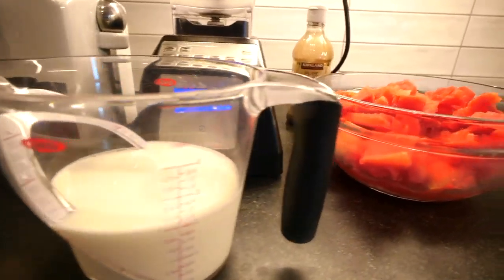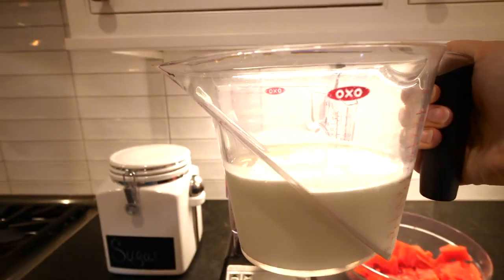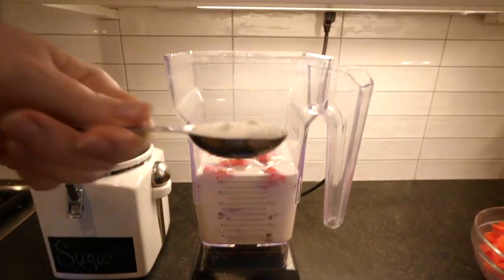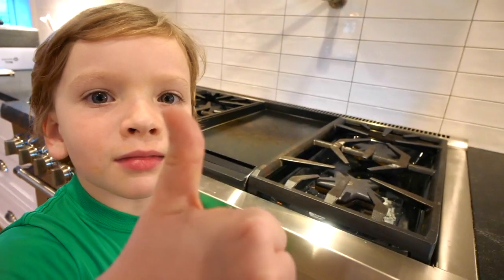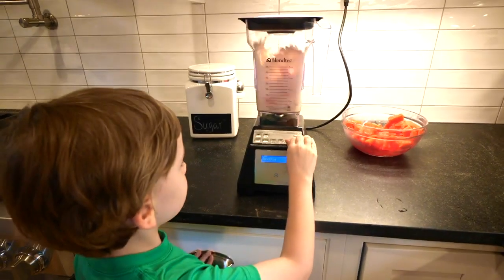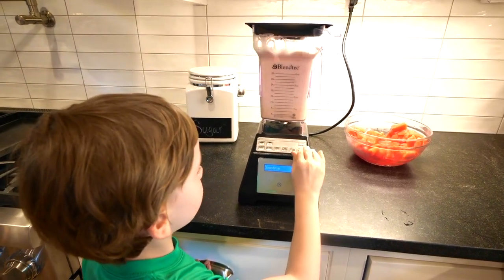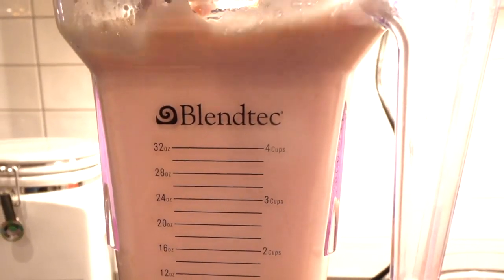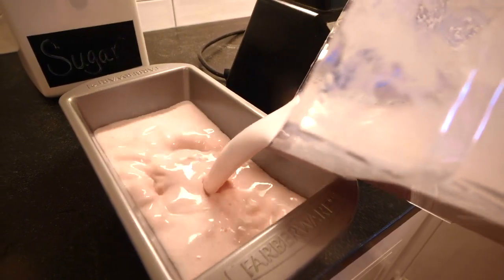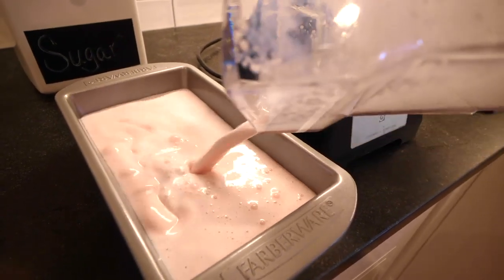Let's make some ice cream using four easy ingredients: two cups of watermelon, two cups of whole milk, two tablespoons of sugar, and a fourth of a teaspoon of vanilla extract. Give it a whirl in your blender, pour it in a loaf pan, and then freeze it for three hours.